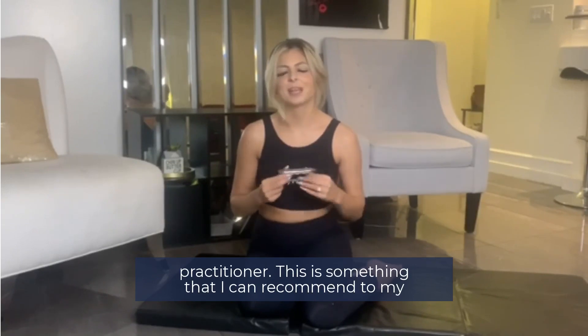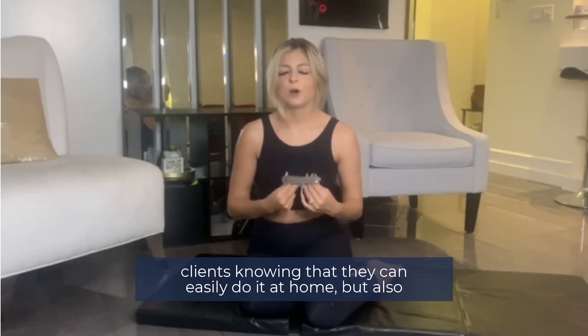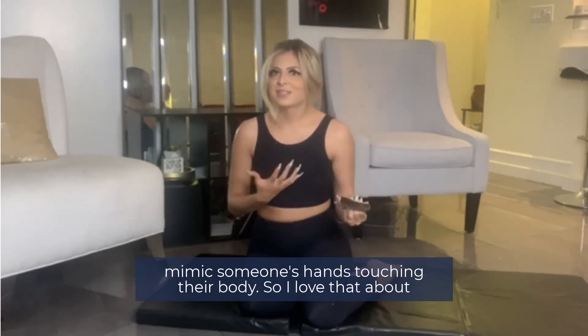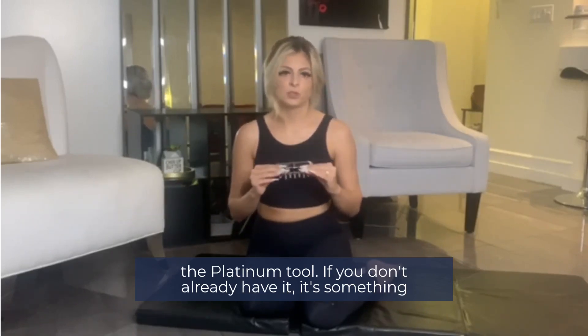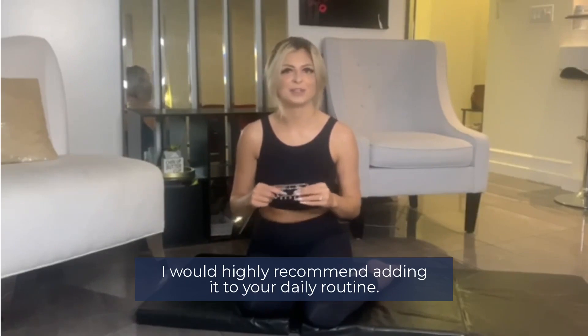As a certified personal trainer and spa massage practitioner, this is something I can recommend to my clients, knowing that they can easily do it at home but also get the benefits as if they were with their massage therapist — mimicking someone's hands touching their body. I love that about this tool. If you don't already have it, it's something I would highly recommend adding into your daily routine.